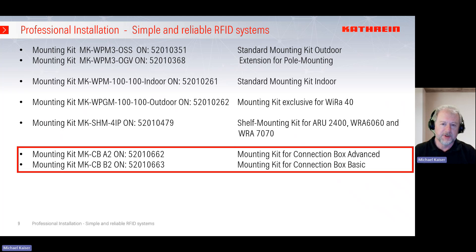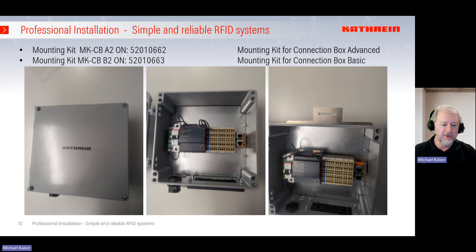For the connection box, here are some mounting kits. In a previous video I showed how to handle the connection boxes, their features, and how to connect them — if you are interested, please watch that video. Today we are talking about the mounting option. On the left you see the advanced connection box with the power supply in the middle, a switch to turn off the unit, and an area to connect the GPIOs to sensors and actuators. In the standard case, the connection box is mounted with four holes directly on the wall, but if you want a profile installation or a symmetrical arrangement, you can use these four holes with mounting plate 662 for the advanced box or 663 for the basic box. All mounting material is included.